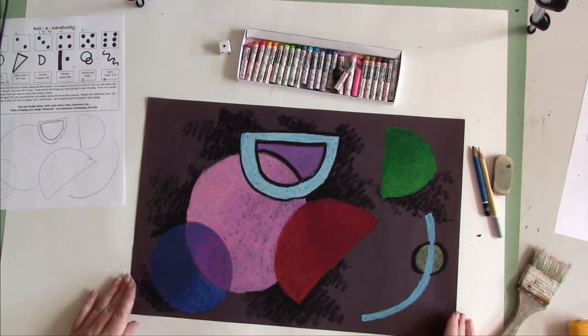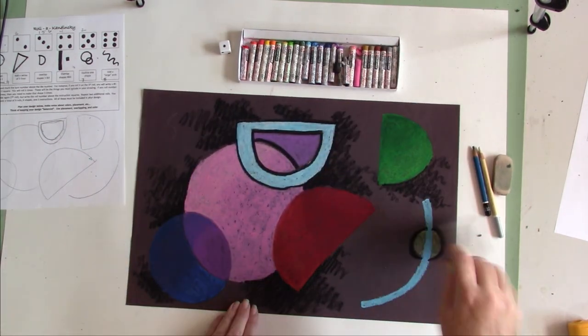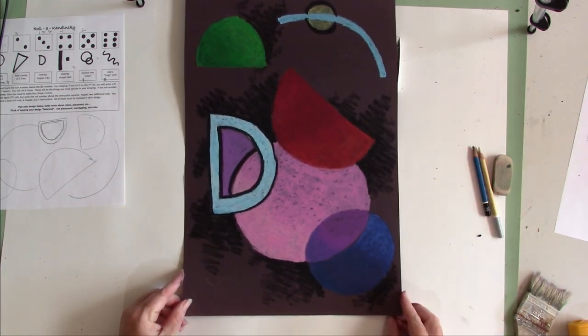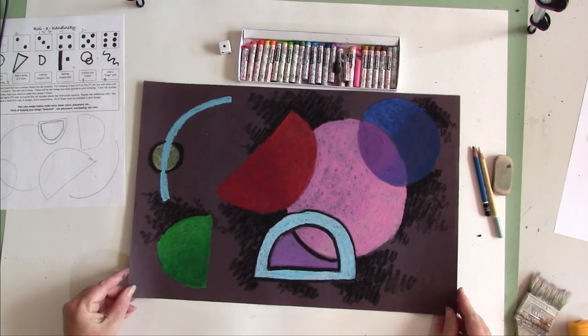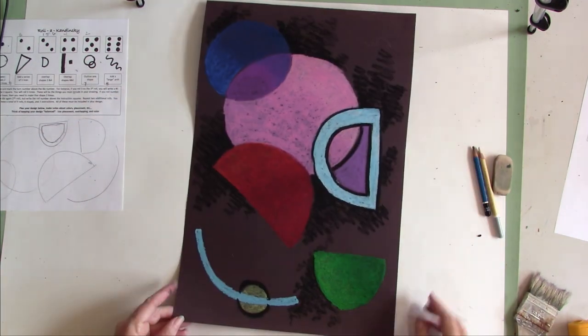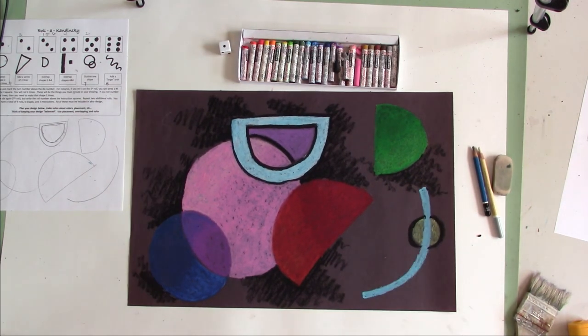And here is my finished project, my Kandinsky-inspired creation. Because it's abstract, I want to turn it in all different directions to see which way I like it the best. Then, like all good artists, you want to claim your work by signing it or initialing it.